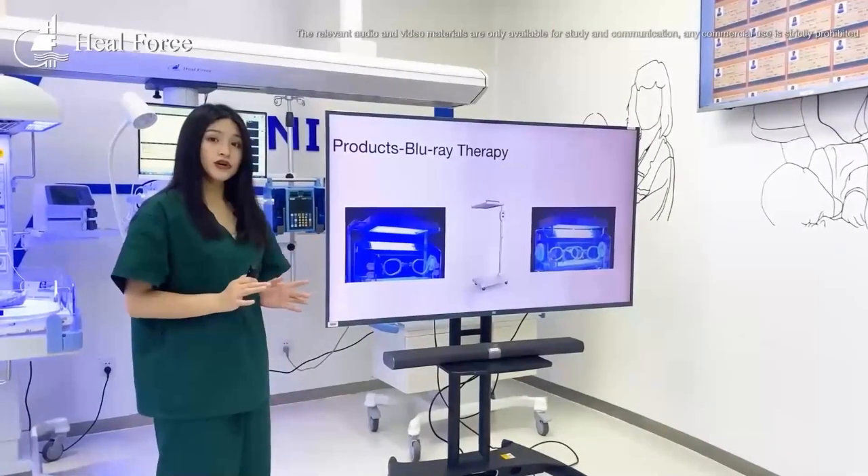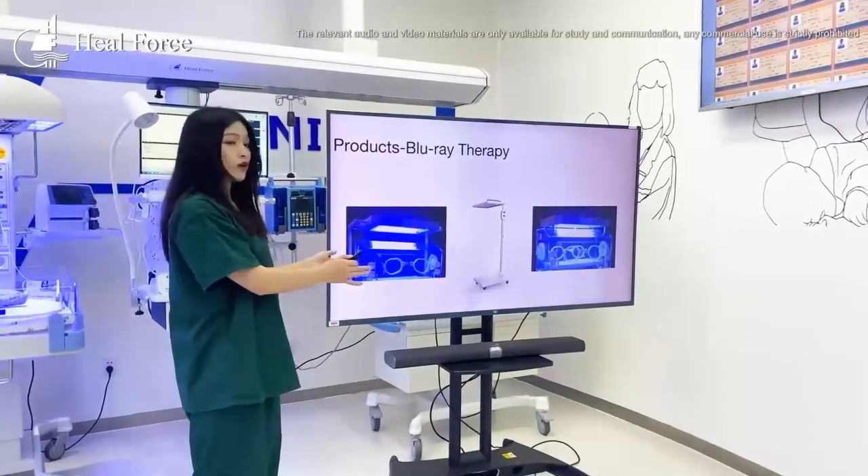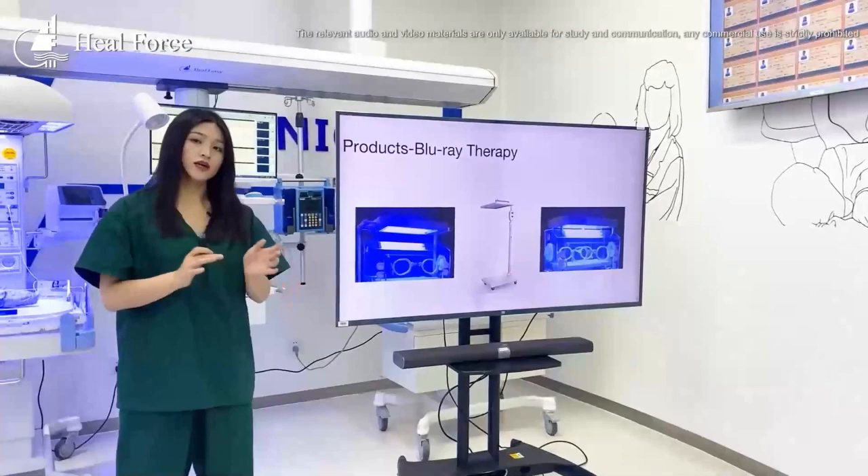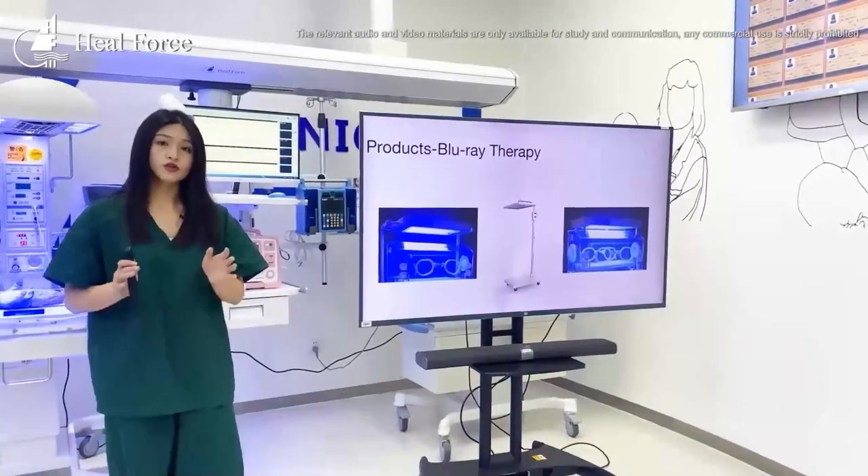The third product is about our phototherapy unit. Generally speaking, these devices are used for the baby's jaundice treatment.